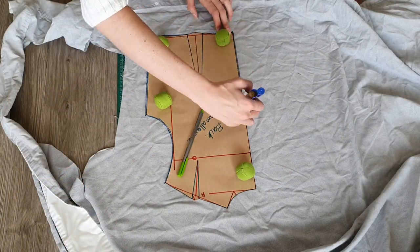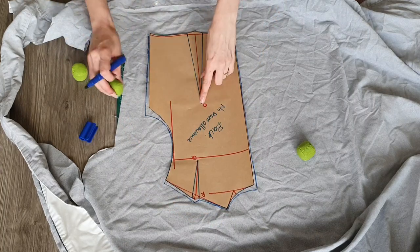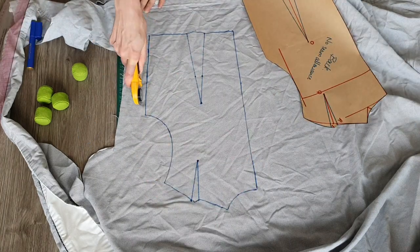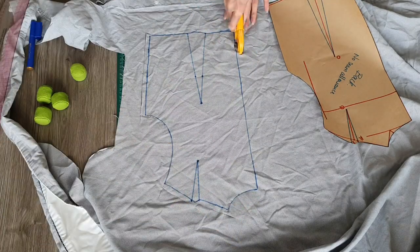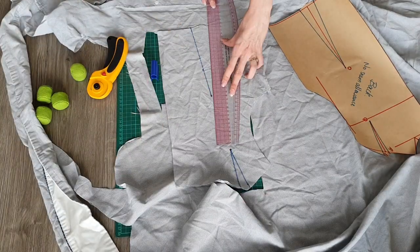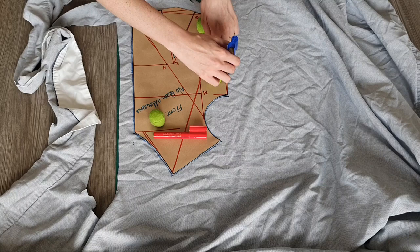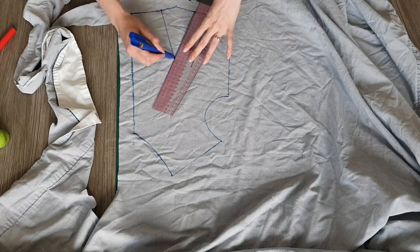Once my pattern pieces are cut out I trace them onto my fabric — in this case an old quilt cover. I will transfer any markings and cut with seam allowances where necessary. From here I will sew up my muslin starting with the center back and darts then shoulder and side seams, leaving the center front open to be able to try it on.